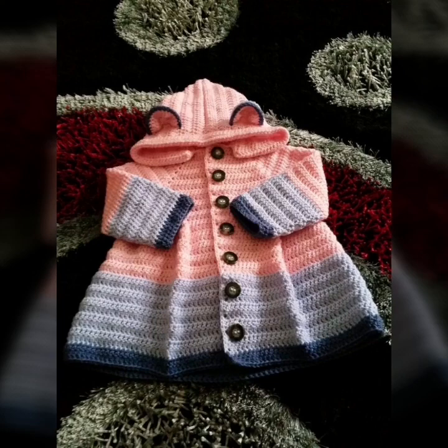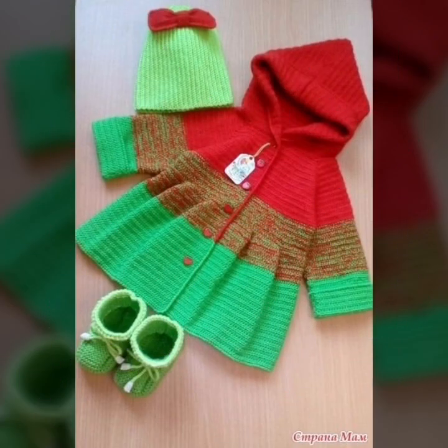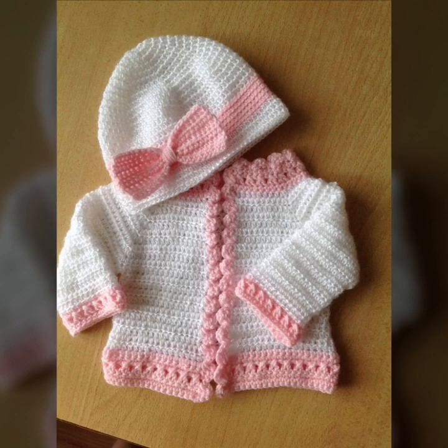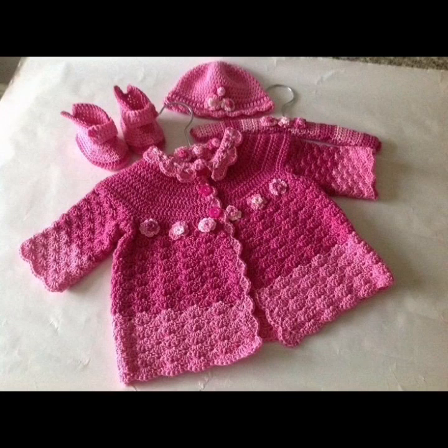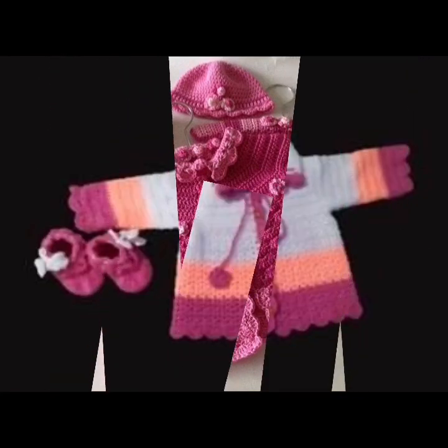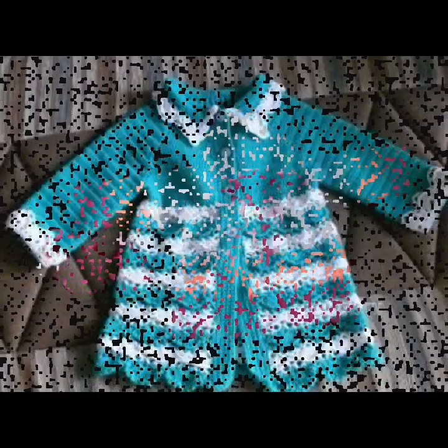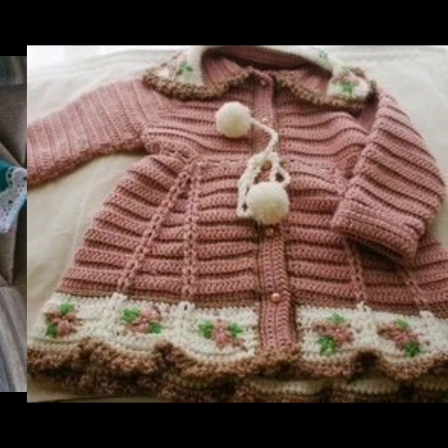So friends, first of all I am thankful for the likes on all my interesting and previous videos, and for subscribing to my YouTube channel. I am providing interesting and beautiful handmade knitting designs, and I hope you like all my previous videos.